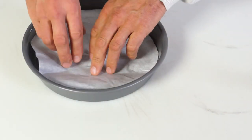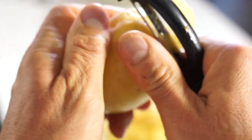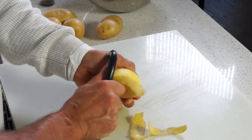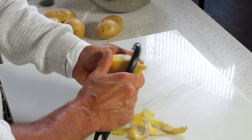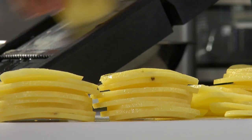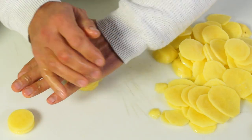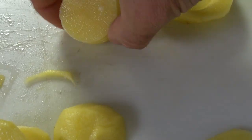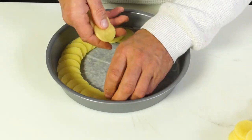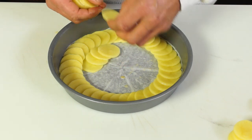Grease generously the pan and the parchment with the melted clarified butter and start peeling the potatoes. With the help of a mandolin slicer, carefully cut potatoes into 2 mm slices. Cut some out in round shape using a cookie cutter, then overlap them in circles on the bottom and sides of the pan and brush generously with butter.